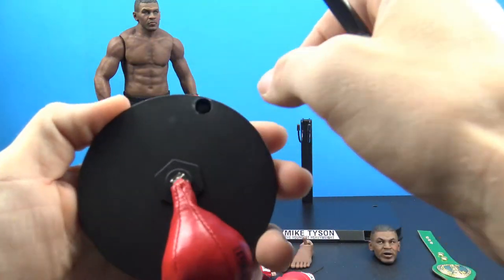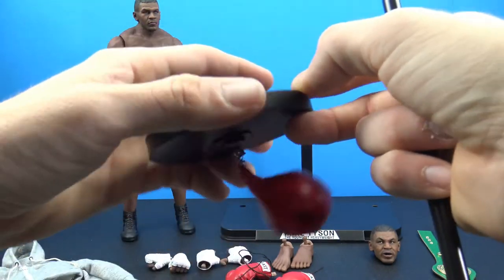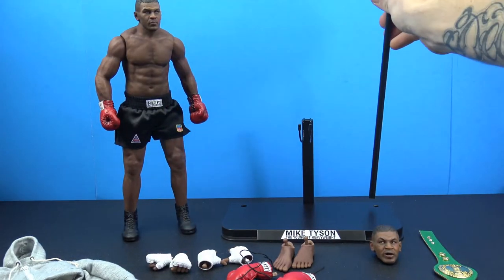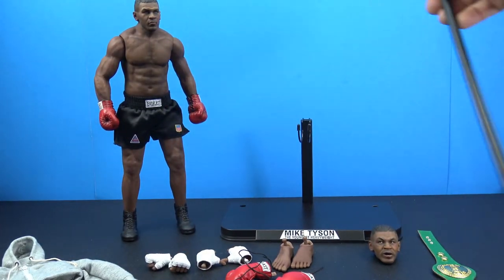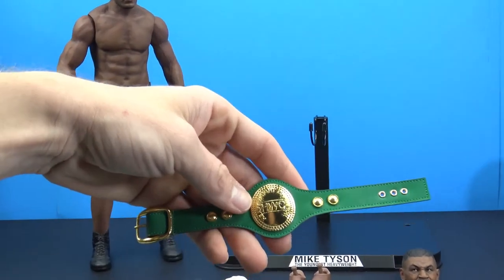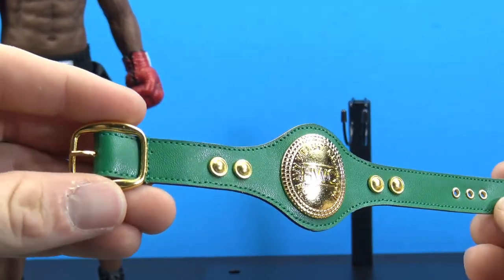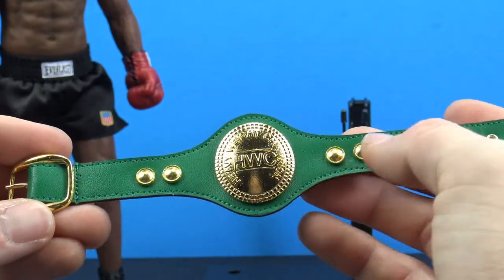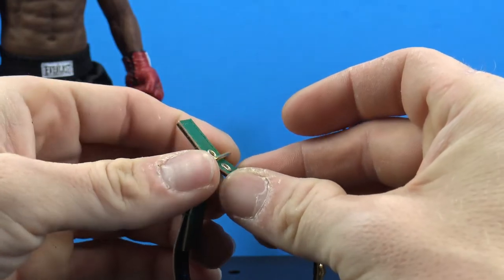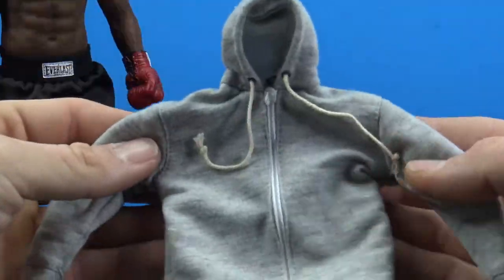The speed bag is two separate pieces — you port one piece in and then you can put it on either side of the stand. He also comes with his heavyweight championship belt, which is done really really nice with very nice stitching, a nice gold color on the plate and buckles. This is actually like a real working belt, which is very nice.